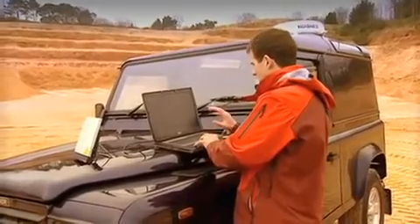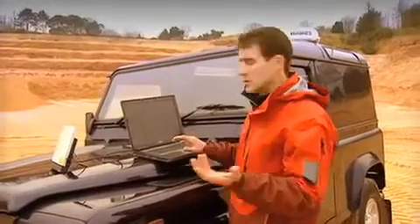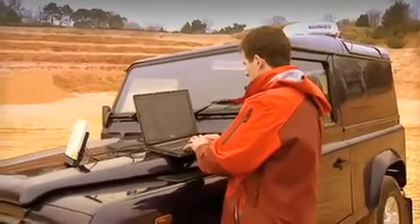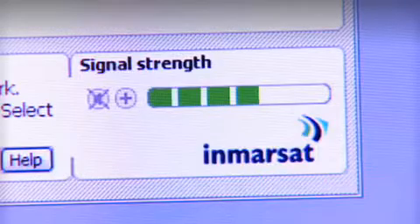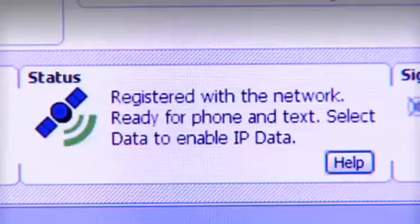I've just clicked on the pane and we're trying to register with the network. This should take just a few seconds. A little icon has come up — it's attempting to register with the network, a little green arrow pointing at the satellite. And that's it — registered with the network, and we're ready to make or receive phone calls and text messages.